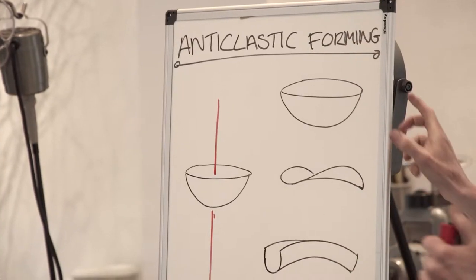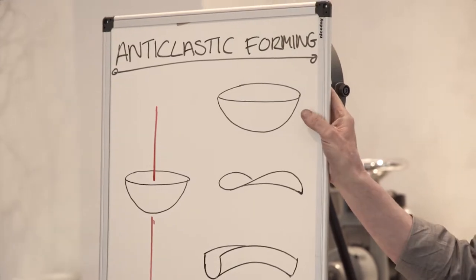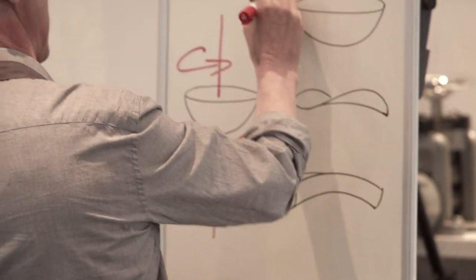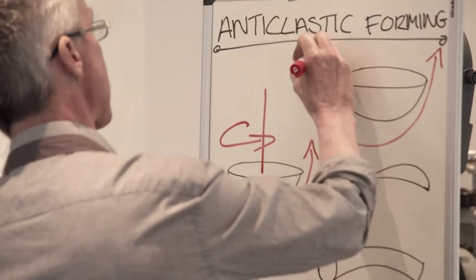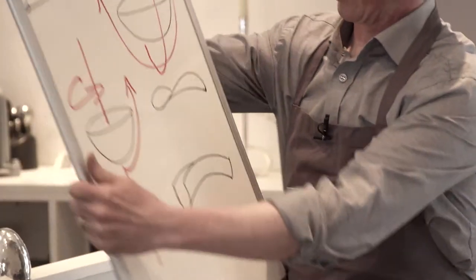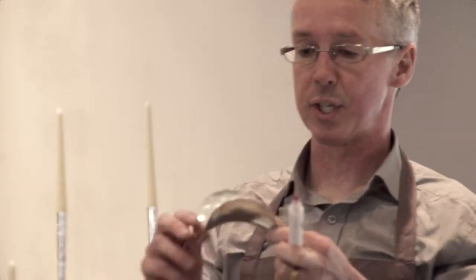If you look at the bowl shape and you imagine a line going through the centre of it — if you take a line from the centre to the edge, it rotates around the central axis. If you have an X and Y axis going through that bowl, they're both going in the same direction — that's a synclastic shape. If they go in opposite directions, that's anti-clastic.